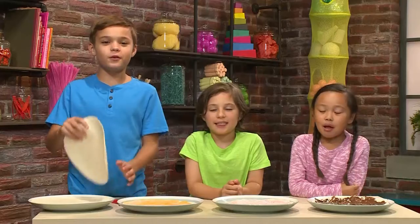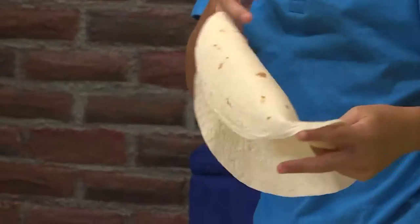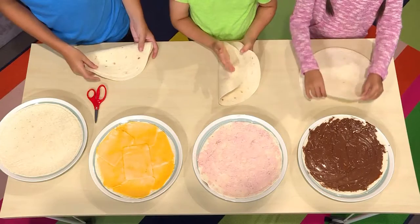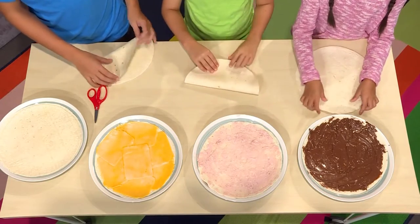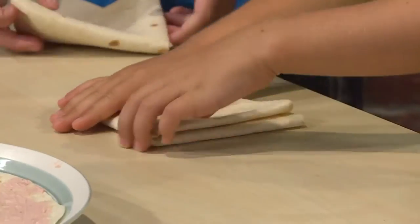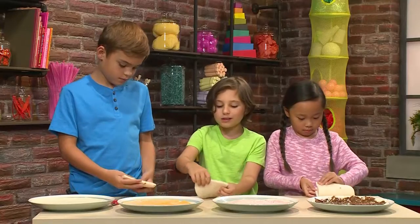Then you're ready to make your tortilla snowflake. Everyone needs another tortilla. And then you fold it once, then fold it again, then fold it one more time.